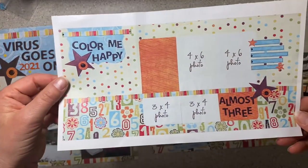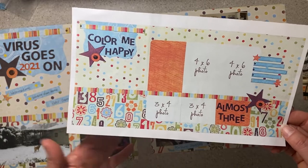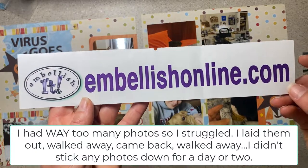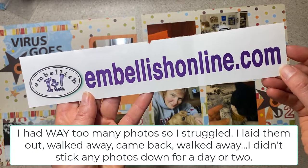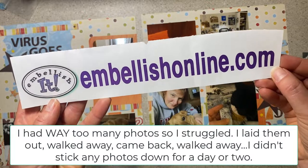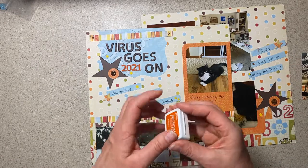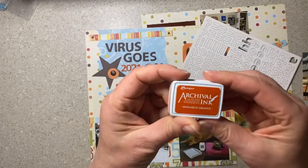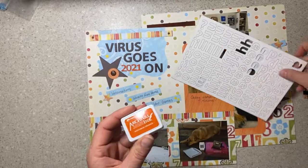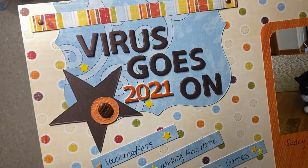I did a 2020 virus time scrapbook page last year and then this year I did Virus Goes On 2021. You can see this was a kit — I had most of it laid out and assembled, but I had no plan for what was going to go on it or the pictures. I get my scrapbook page kits from embellishonline.com. I wanted numbers and didn't have any more in the brown, so I used white ones and I just inked the top with an orange ink. And I just rubbed it across the top and it's a little messy looking and I'm okay with that.